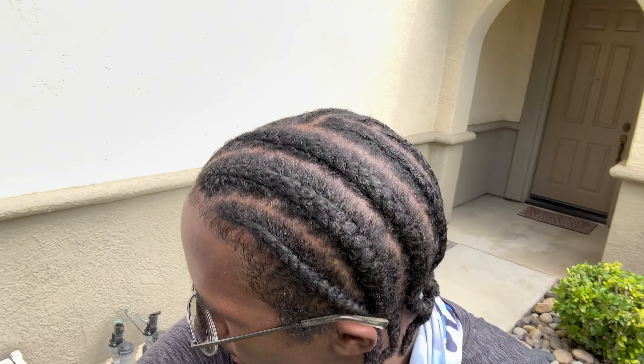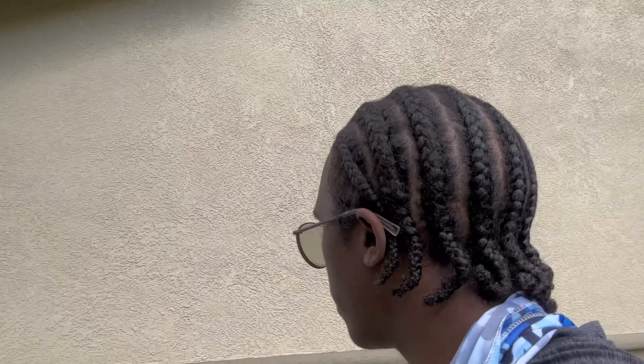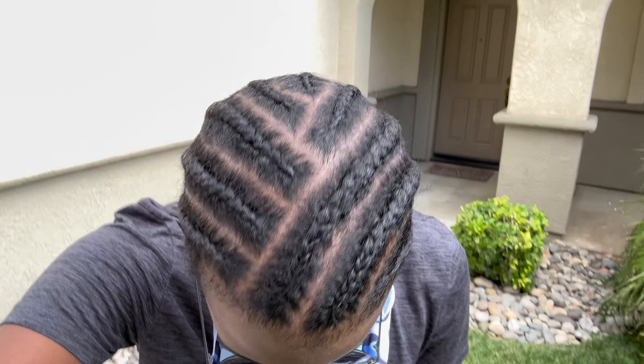I forgot to show what my braids look like before I left yesterday, so here's what it looks like a day later, out in the sun — even though it's cloudy. You can see — that's the finished product. I think they turned out pretty good. Thanks for watching.